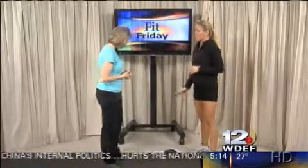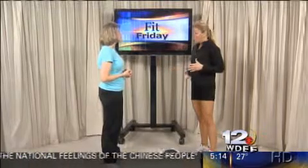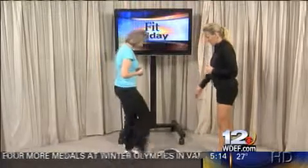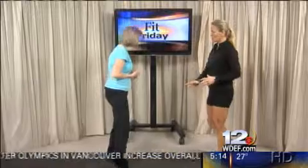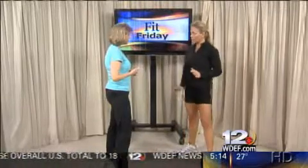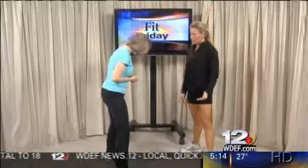Now we're going to do what's called a skater's lunge. If you have hardwood floors, you can use a towel under your foot. If you have carpet, you can use a piece of paper or a weight — anything that will slide. Some people have furniture sliders; that would work too. You're going to put all the weight on the foot that doesn't have the paper underneath it.